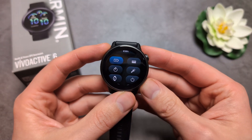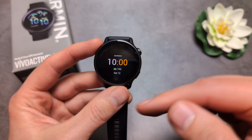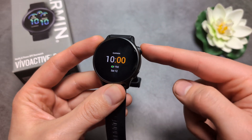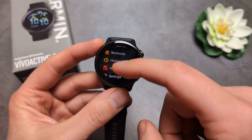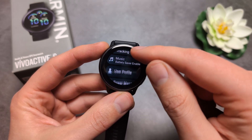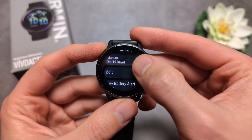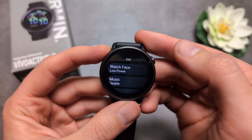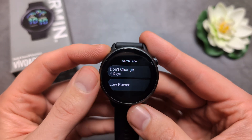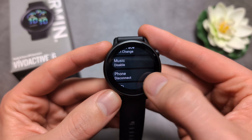If you want to customize your battery saver, as you can see, you get a new watch face once you have it enabled. Simply click the upper button once and then go into Settings. Go to Power Manager, then Battery Saver, and you can edit it from here — for example, you can change the watch face, and you can also see how many extra days that change will give you.